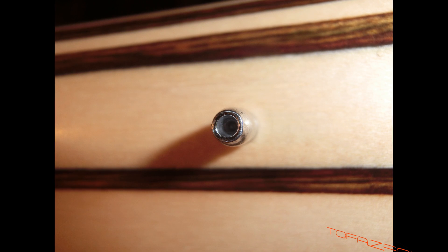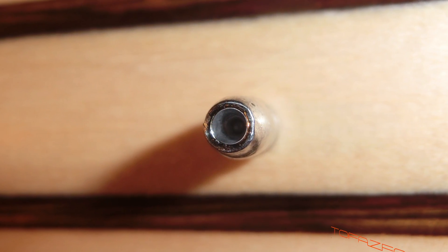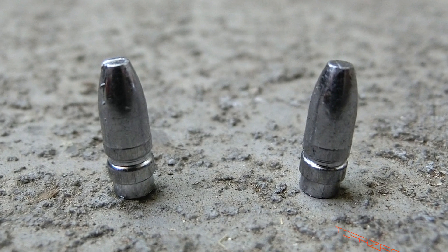The last photo is the same bullet in hollow point configuration, which weighs 24.5 grains. At current power settings, the flat nose is traveling 960 feet per second. The hollow point at 24.5 grains is traveling 985 feet per second.